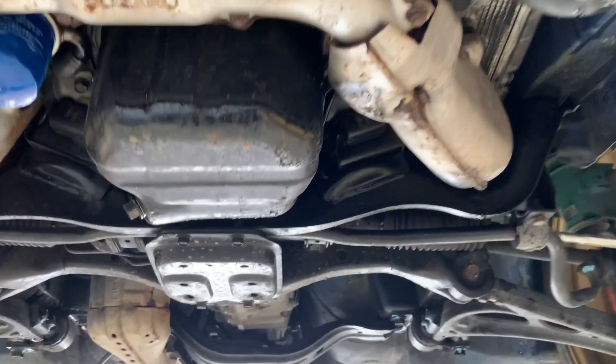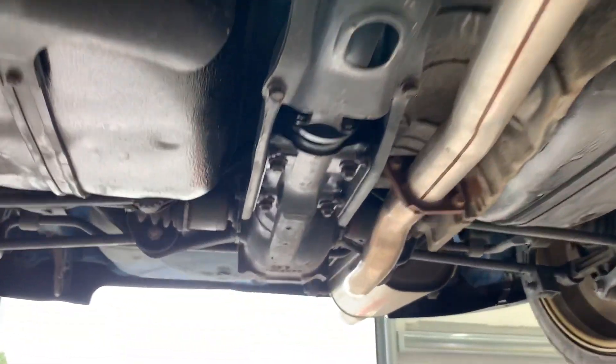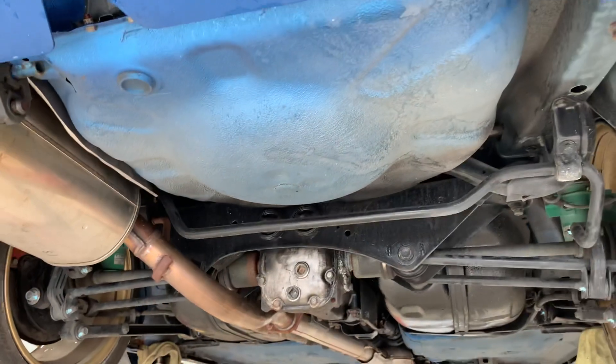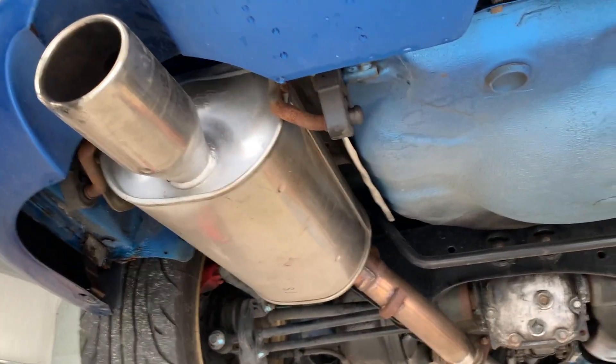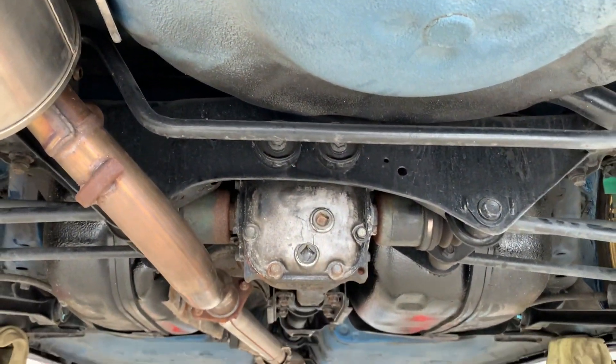It's going to be really interesting to see this come along on video for our viewers. We've done quite a few of these now so I know what to expect, but it'll be good to show you guys the original exhaust, which is in really good order. Let's begin the strip down and show you what we do.